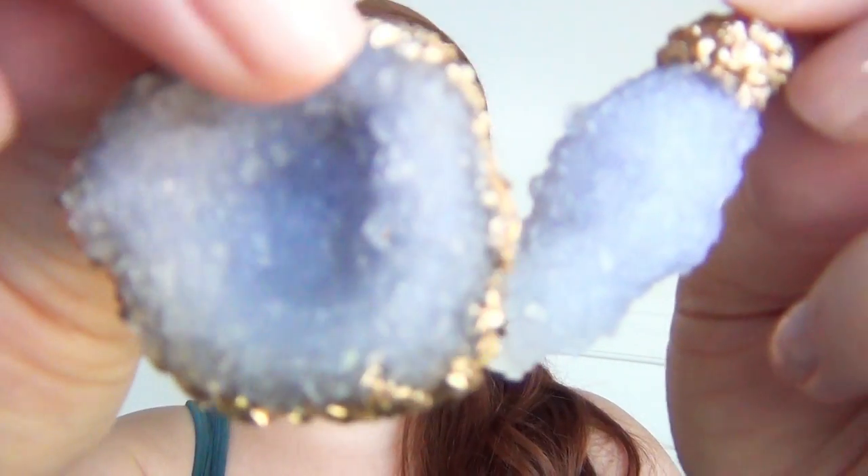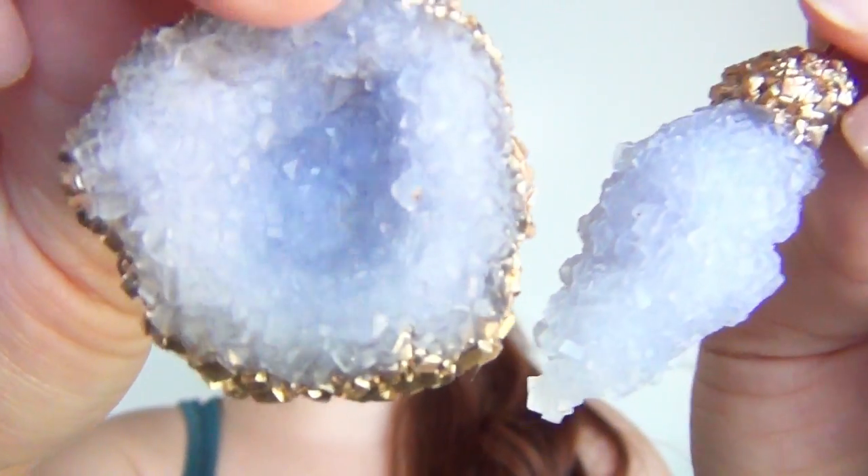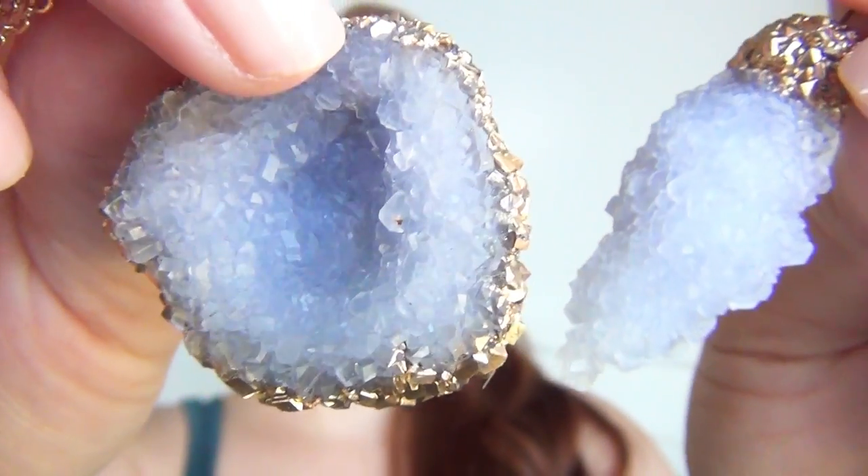Hi, I'm Kat, and in this tutorial I'll show you how to make these gold dipped crystal pendants using a few very easy to find supplies. These are actually so easy to make and very simple, and I love how they turned out. At the end of this video I'll be doing a giveaway of some of these pendants that I made, so stay tuned through the end to see how to enter.